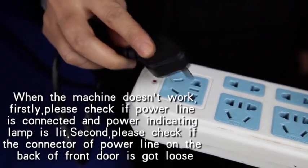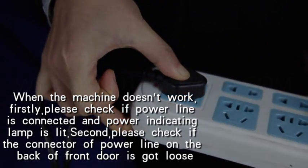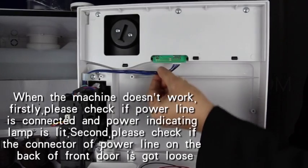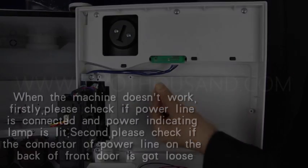Maintenance. When the machine doesn't work, firstly, please check if the power line is connected and the power indicating lamp is lit. Second, please check if the connector of the power line on the back of the front door has got loose.